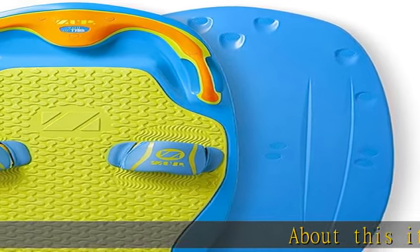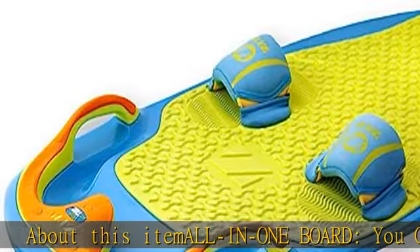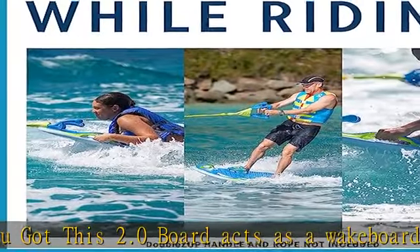About this Itemalon 1 board — the 'You Got This 2.0' board acts as a wakeboard, wakesurf board, kneeboard, boogie board, water skis, and tube to provide fun for everyone on the water. Easy to use.